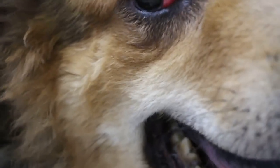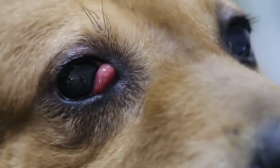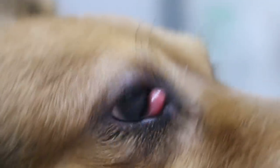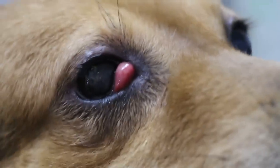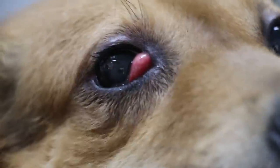And then this cherry eye — there are two operations, multiple types. One, they put it back in; and the other one, they cut it off. But if you cut it off, the eye will be a bit dry. You did your research on the internet. The other option is to tuck it in — push it back in and then stitch up. But this one might come back again, because it's so big already.